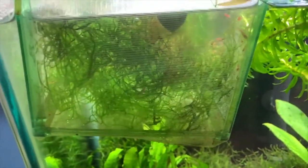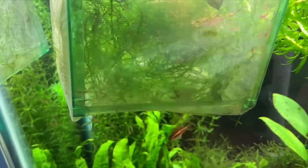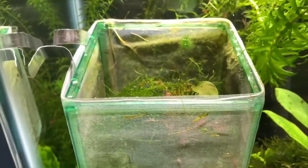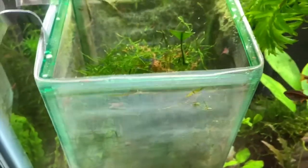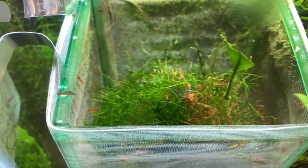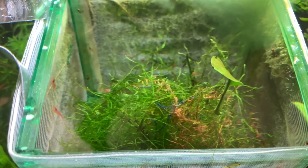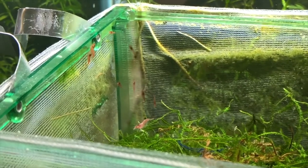I decided to wait until the shrimp had gotten a little bit of size before releasing them into the general population, so they lived in the netting the whole time. When I felt they were big enough I released them. I wasn't sure if the fish would try to eat them — they don't generally bother my adult cherry shrimp, but these were smaller. I figured if they got eaten, the adults would just produce more. It was pretty cool to watch them tentatively come out of the netting and start swimming into the open aquarium.